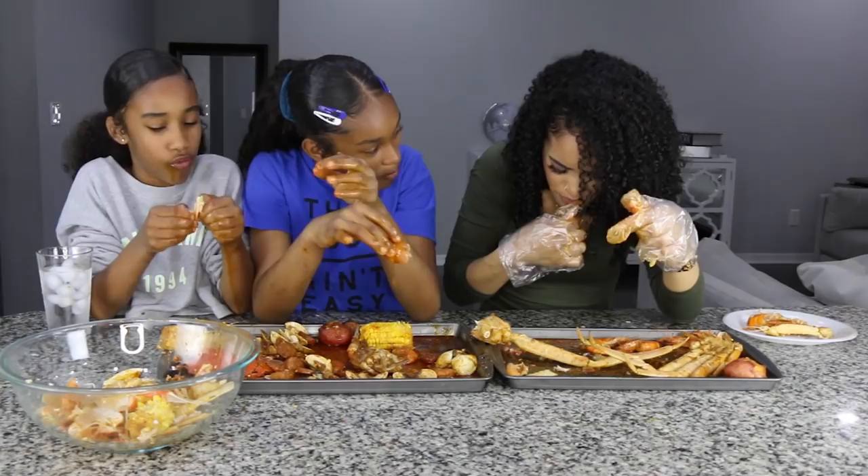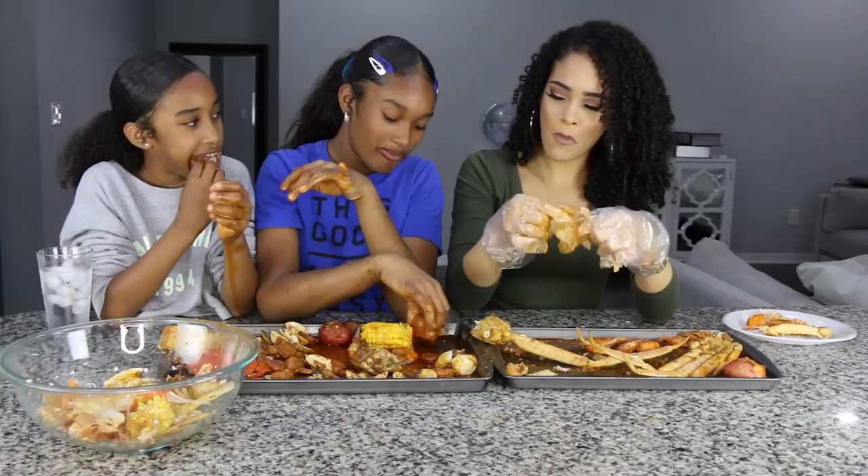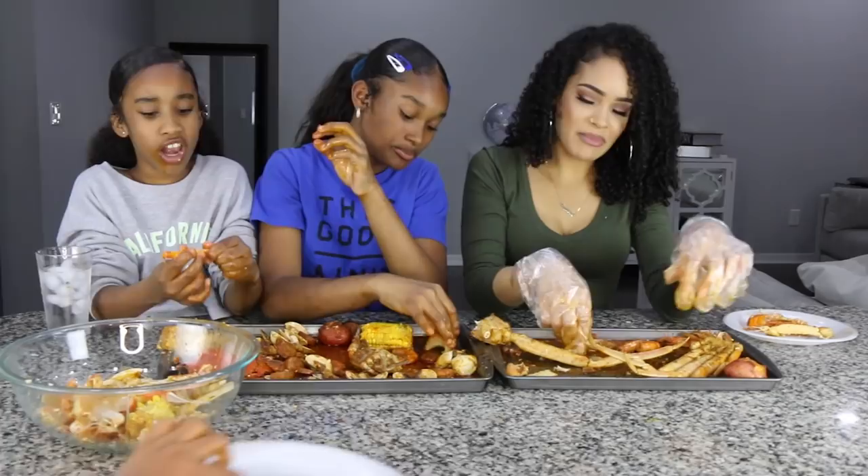It got in my eye. Where are the napkins? This is what I'm talking about — it's too messy. It makes me feel like I want to take a bath afterwards.